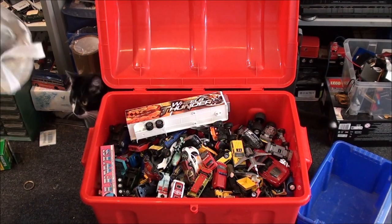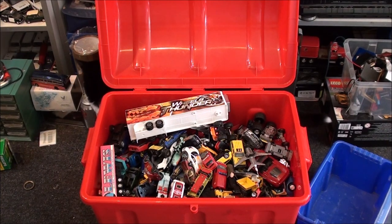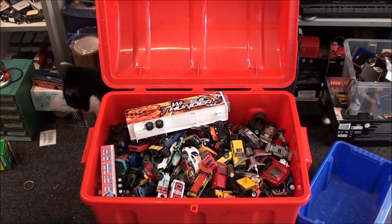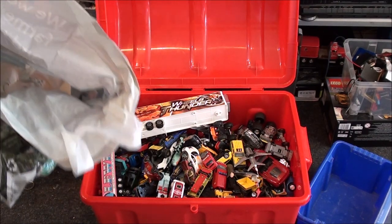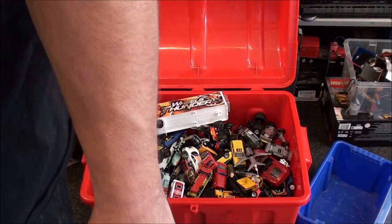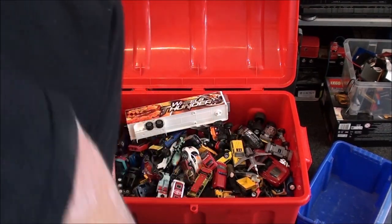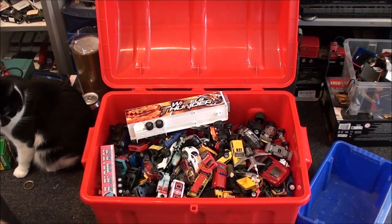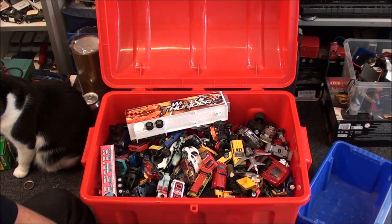Hey everyone, it's Sunday the 11th of August, twenty past four in the afternoon. Filming this straight after the other video that you would have seen before this, also diecast related. As I said in the last video, I got a very large box of diecast — I was not kidding.